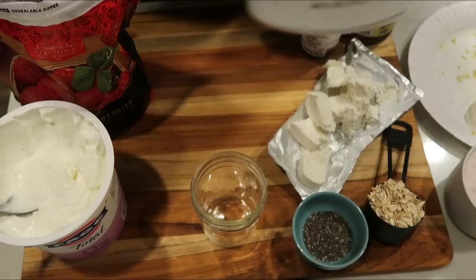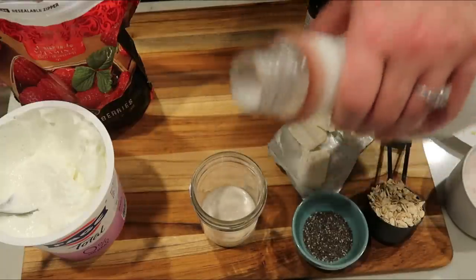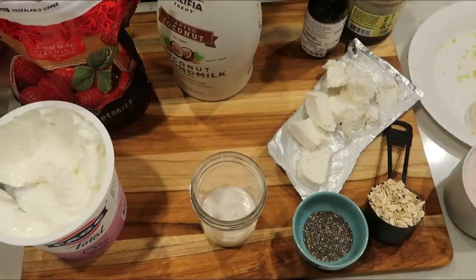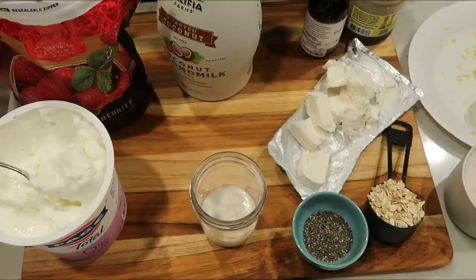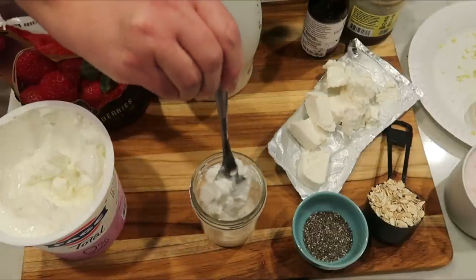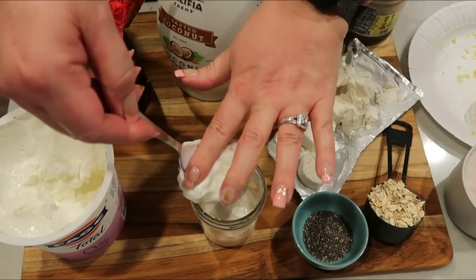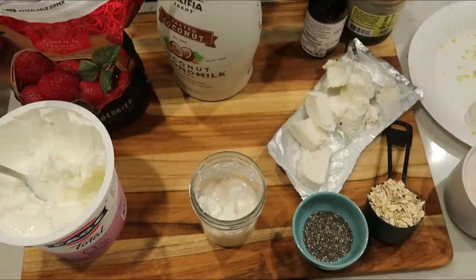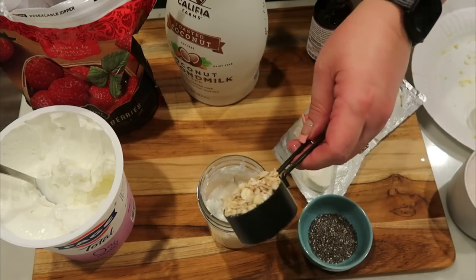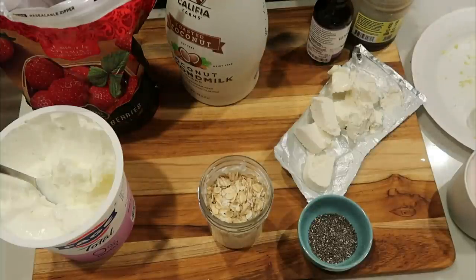The original recipe calls for two-thirds of a cup of almond milk. I'm going to put in about a quarter cup because that's all the space I have. For the non-fat Greek yogurt, the original recipe calls for one-third of a cup, but I'm going to put in about two tablespoons. Next, I'm going to put in my oats — I'll use the quarter cup that the recipe called for, which I had already modified down a little bit from the original.